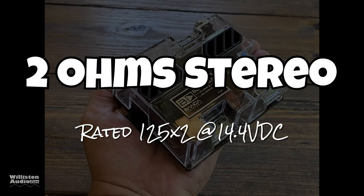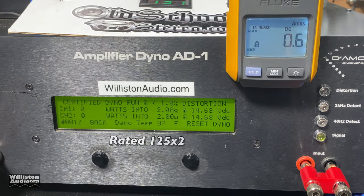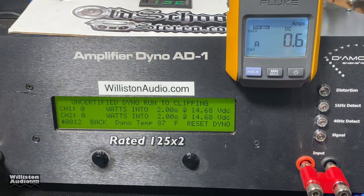Now let's try 2-ohm stereo, where the amp is rated 125 by 2 at 14.4 volts. First up, the certified test taking it up to 1% THD using a one kilohertz track — 141 and 132 watts. It met its rated power, actually beat its rated power. Let's try the uncertified test up to clipping — 141 and 132 again.